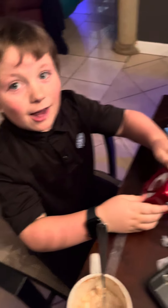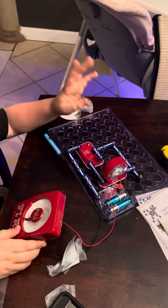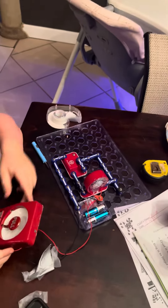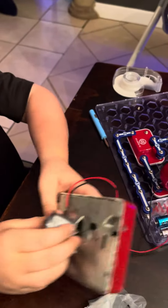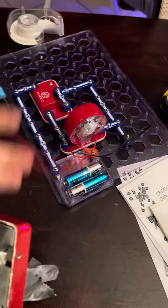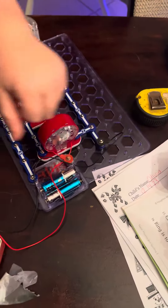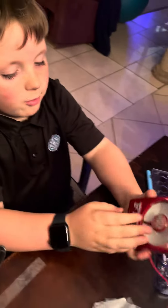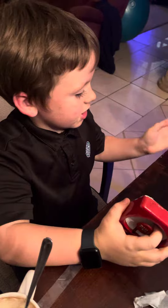Today we actually have it in Snap Circuits. And if you guys have this, just know if you have a pull station, you can go ahead and have these two wires where the switch would be and just connect it to the pull station so that it would be the same as the switch.